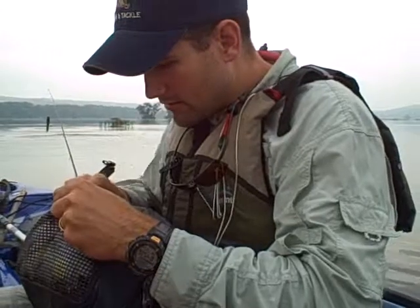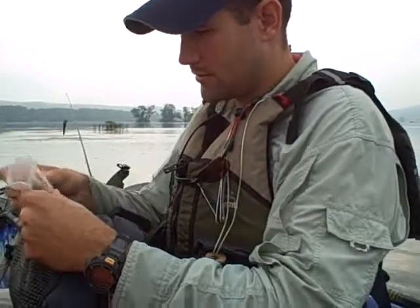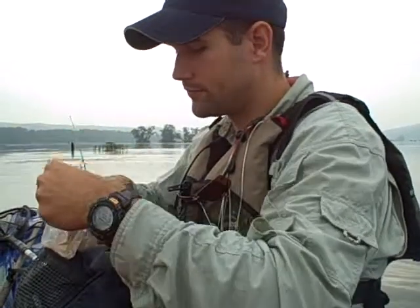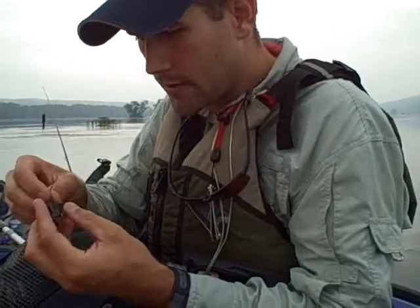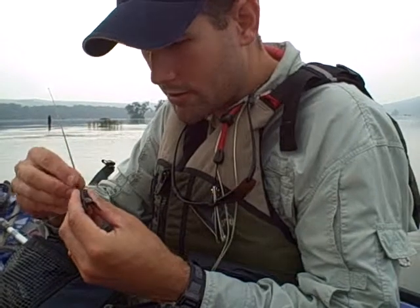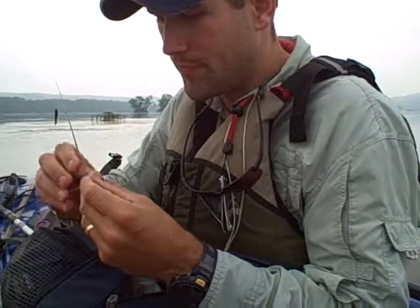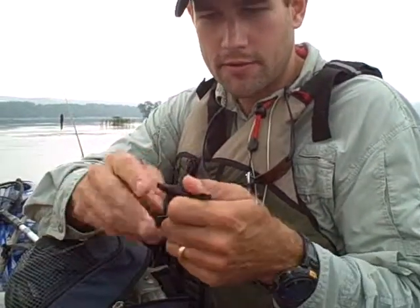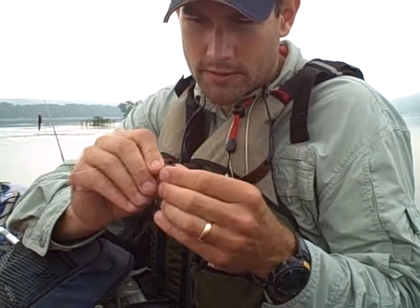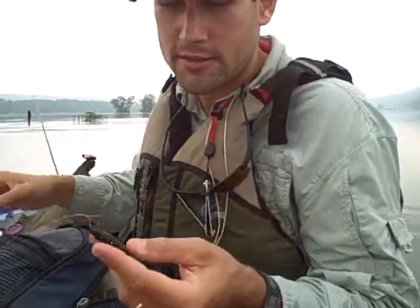Another really quick, inexpensive method for weighting them — it works with the slop sticks as well. These are brads — little three-quarter-inch long brads. What I'll do is insert them very shallowly along the bottom. That causes it to always flip over so it's landing belly first. Then you nose hook it, and it keeps that hook up out of trouble. Otherwise it'll tumble in current and likes to snag on stuff.